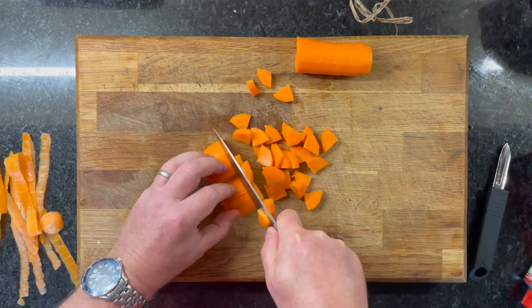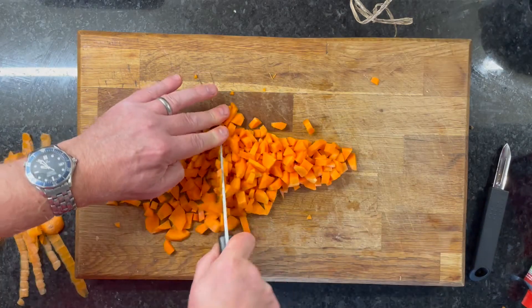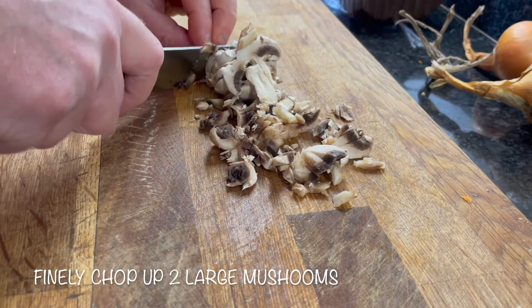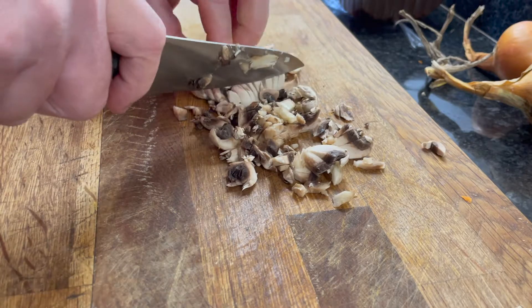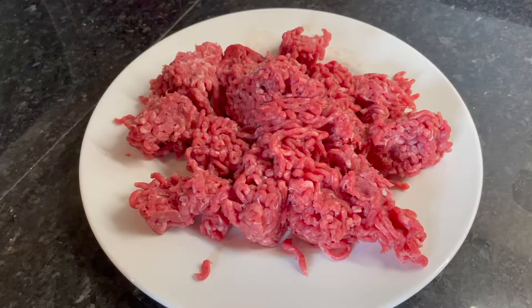So to start with, chop the carrots into small pieces, then finely chop two mushrooms — you can do more if you want. One large onion. I'm using 500 grams of beef mince.